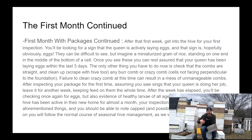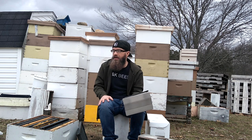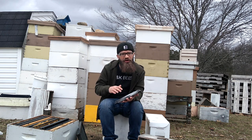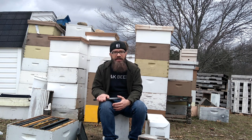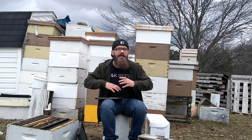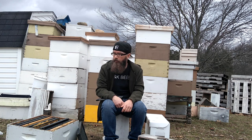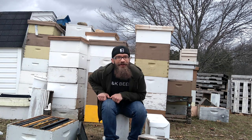That's the end of the second portion of our beekeeping crash course. The next portion is going to be very important — it's on hive management, inspecting your bees, and feeding. I hope you're enjoying this content and that it's warm enough for you to get out and have some fun with your bees. Thanks for watching.